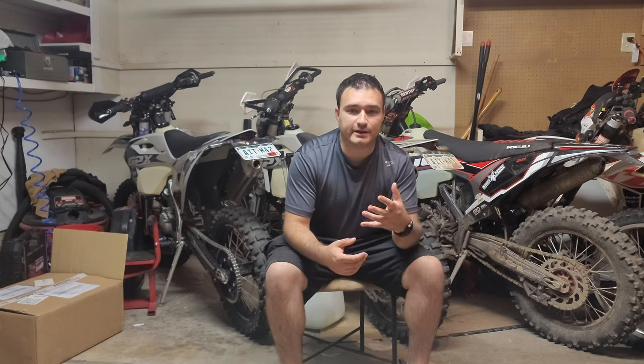We like to present these bikes in a stock format because when people rent one, they want to know what they're getting out of the box and how it will feel if they buy one. So we try to keep them as stock as possible. With the 450R, I feel like that's probably not going to work in the long run — we're probably going to have to tune it, and I kind of don't like that.